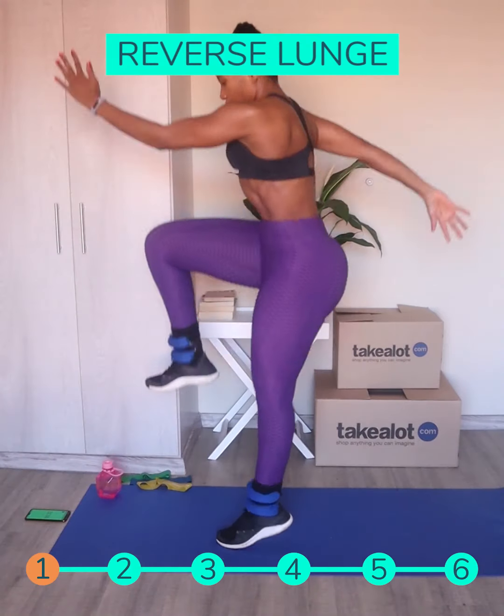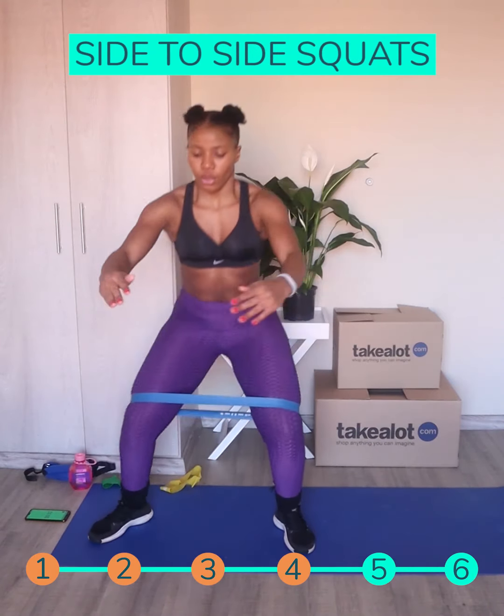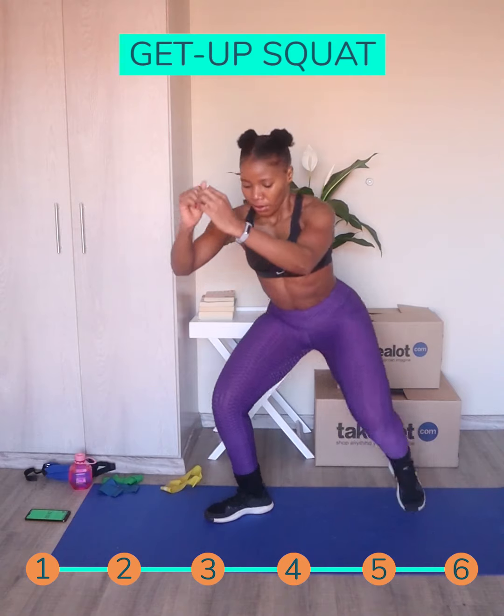So for today's full body workout, we've got reverse lunge to knee high, mountain climbing, side-to-side squat, jumping jacks, plank to toe reach-up, and get-up squats to jump squat.